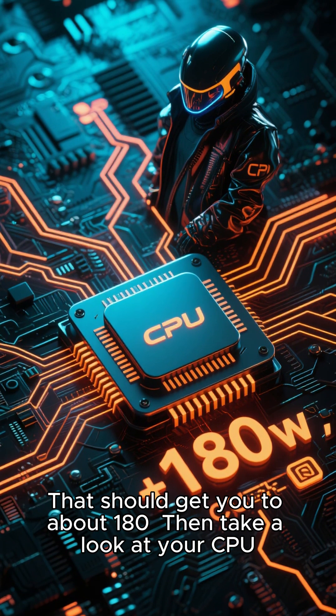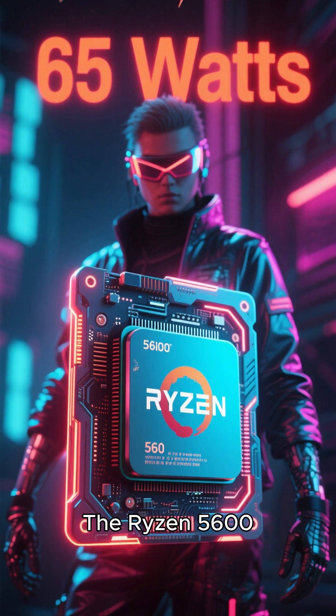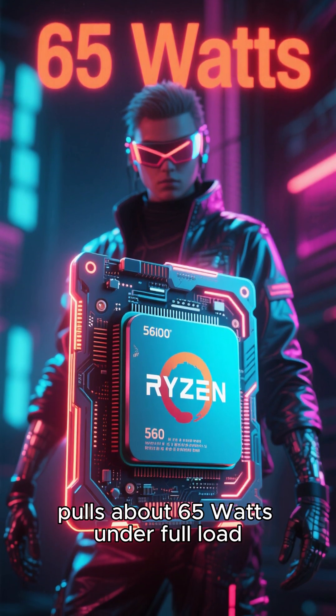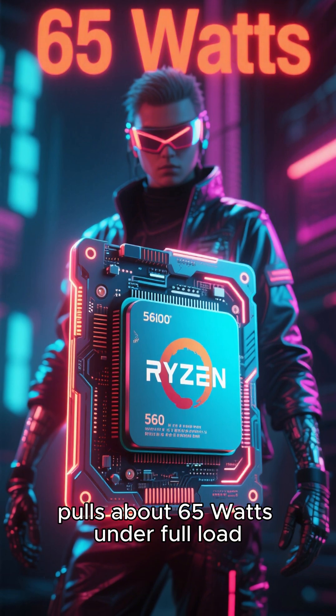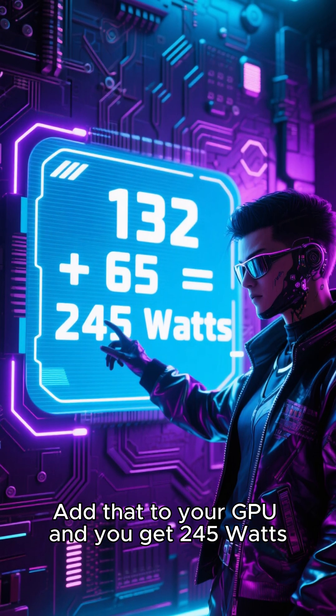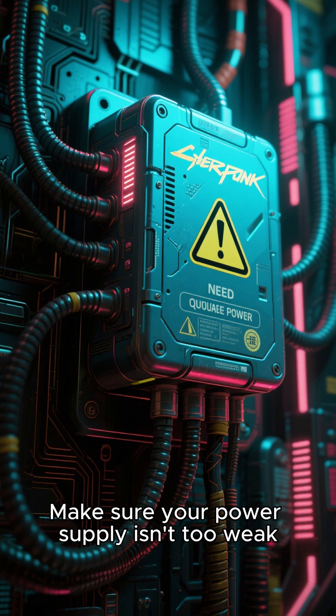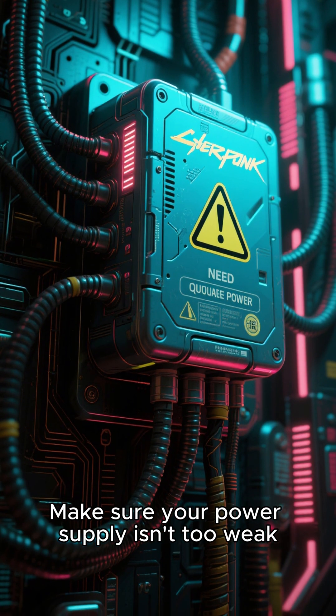Then take a look at your CPU and see how much power it pulls. The Ryzen 5600, for example, pulls about 65 watts under full load. Add that to your GPU and you get 245 watts. That's what you should be looking at under full load — make sure your power supply isn't too weak.